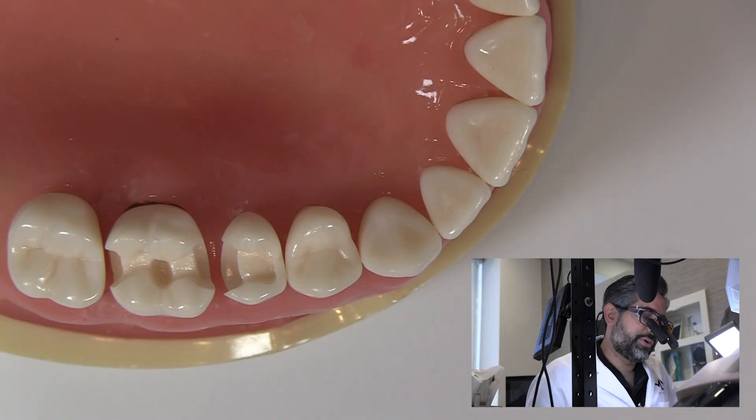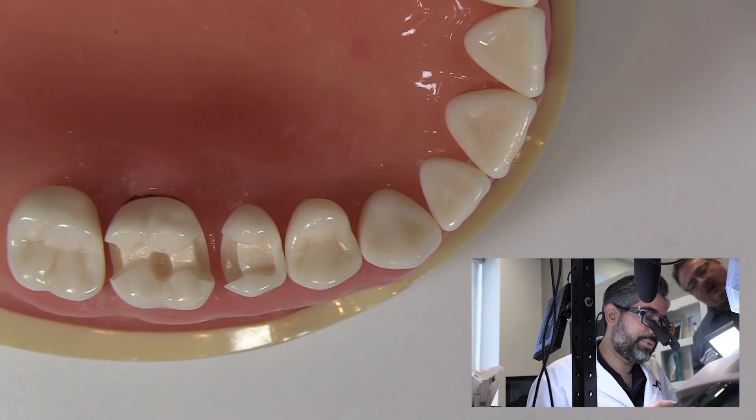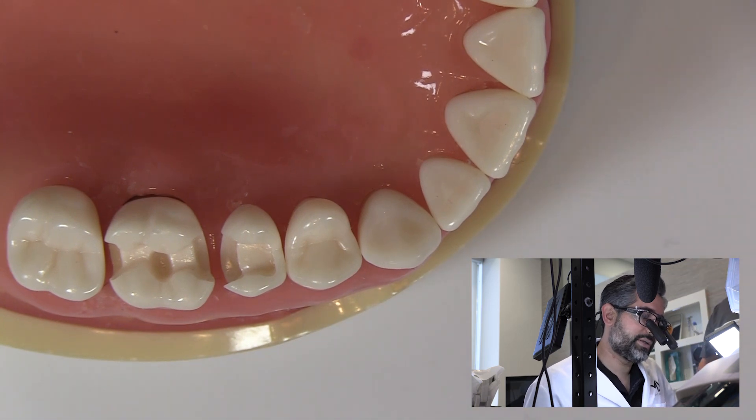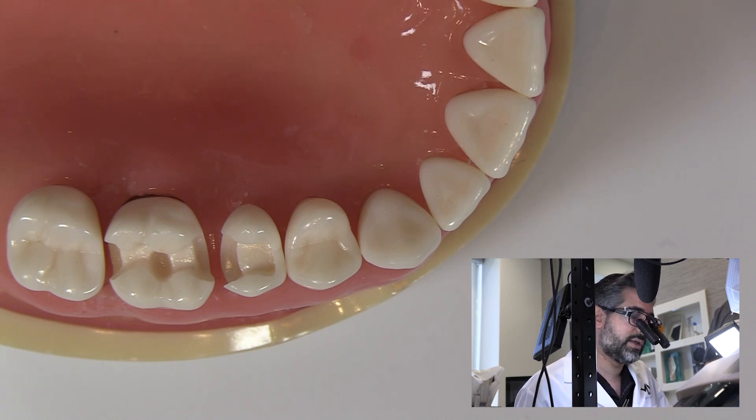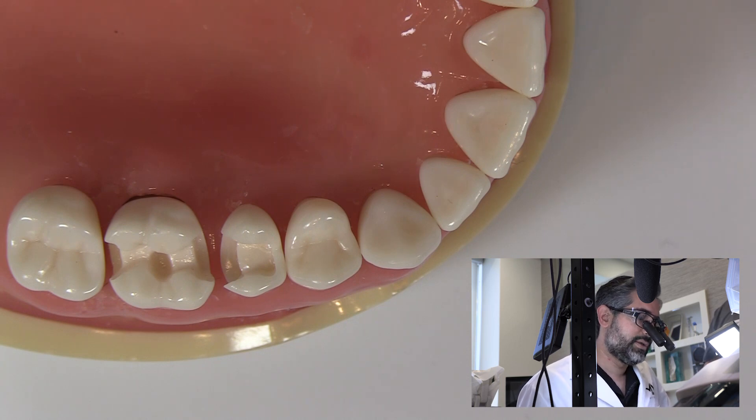Taking a look at this configuration here, I'm pretty simple when it comes to these things. I like to do one tooth at a time — there are a lot of advantages. I like to make sure I can finish the proximal margin with a 12 blade. There's no reason to eliminate that possibility when we have open access. I like to be able to contour the proximal surface a little if I need to after I'm done, and when you do one at a time, you have that benefit.